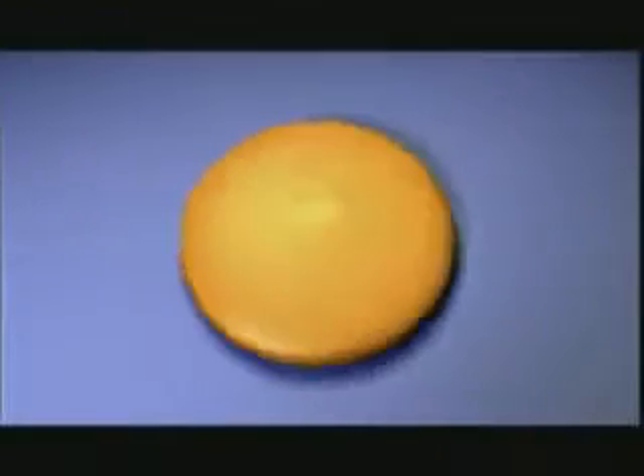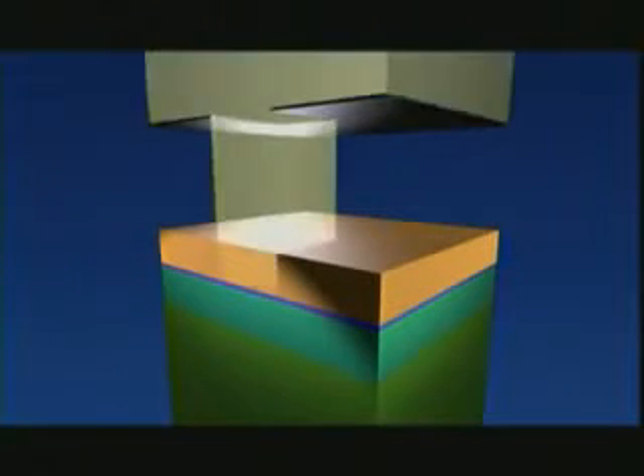First of all, we create a new layer of silicon on the slice, one hundredth of a millimeter thick. We then oxidize this silicon layer in an oven, so that an even thinner insulating layer is created on top of it. We then apply a coat of light-sensitive lacquer, and expose the lacquer through a kind of photographic negative, so that the lacquer dissolves in certain places.